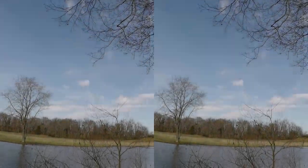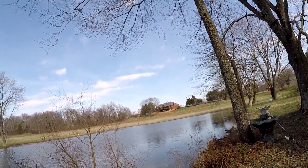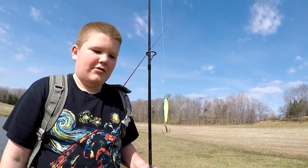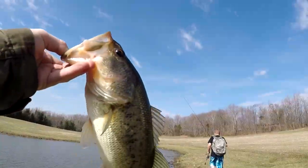Alright guys, Connor's got one! He's way over there on the other side and he just caught one. I'll go over there in a minute. Nice — off that little minnow I just tied on, so I lost my other one. Nice one!